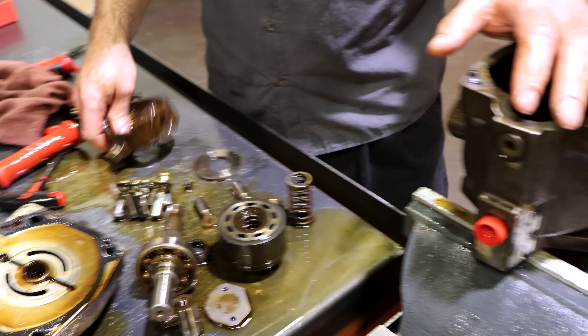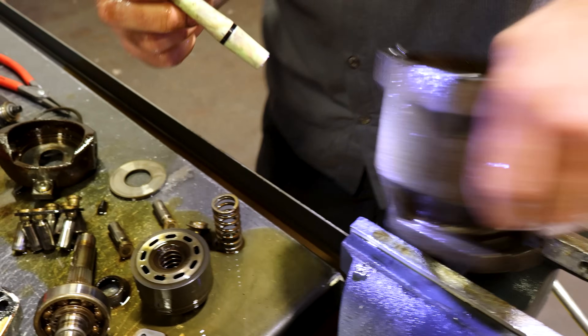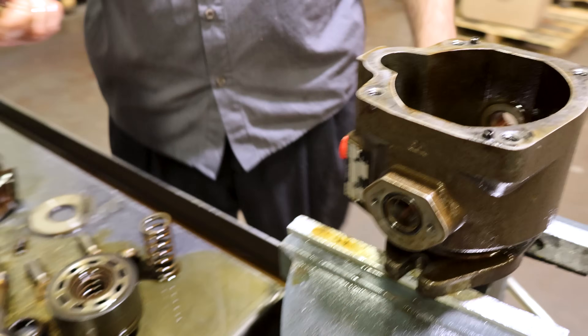The housings are good, this seems to be good. I'm going to have to look at the bushings. The trending bushings are good.